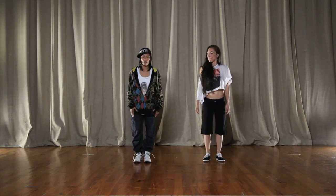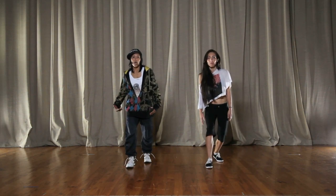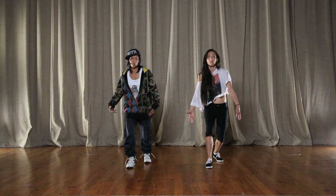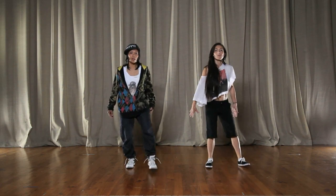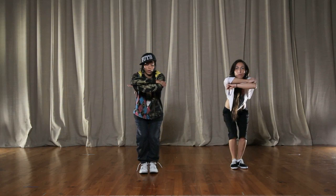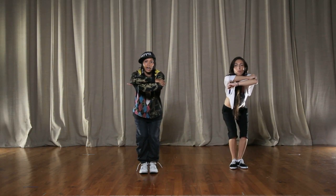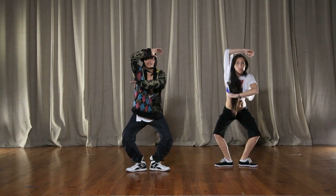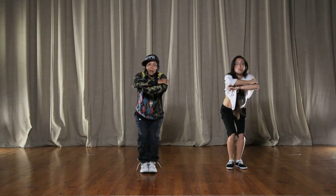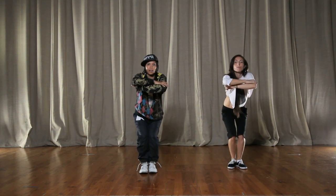Alright, so the first step is right foot first, we step forward. We go one, do chest pop, and two. Then step with your left foot, we go and three, and then together and four. We put our hands here, and four, then we open on the and six — it goes and six. And then we bring back our right arm back here, and seven, and eight. Back together, alright?